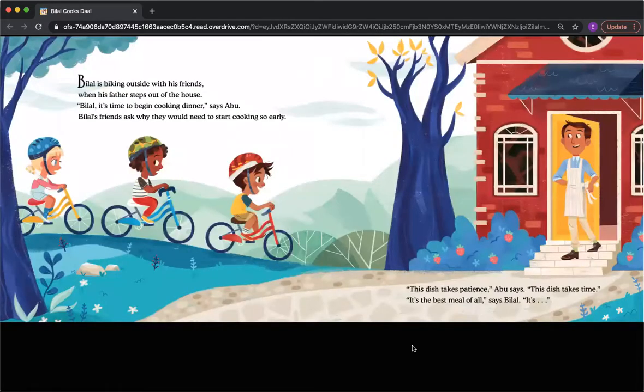Bilal is biking outside with his friends when his father steps out of the house. 'Bilal, it's time to begin cooking dinner,' says Abu. Bilal's friends ask why they would need to start cooking so early. 'This dish takes patience,' Abu says. 'This dish takes time. It's the best meal of all — Dal,' says Bilal. 'It's Dal.'